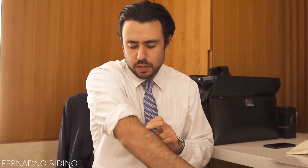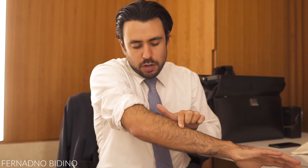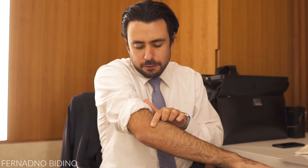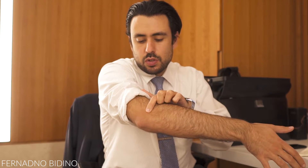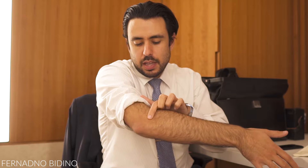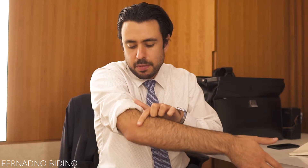The first technique requires you to find the joint. Run your finger down the arm and you'll feel a bony prominence. Go just below that prominence — that's the radius, where all the tendons and muscles are passing.